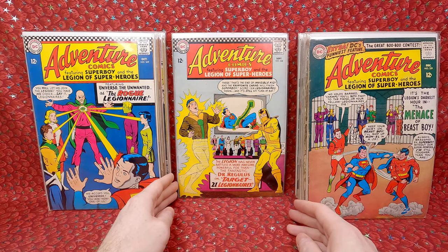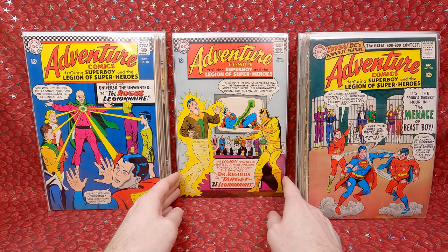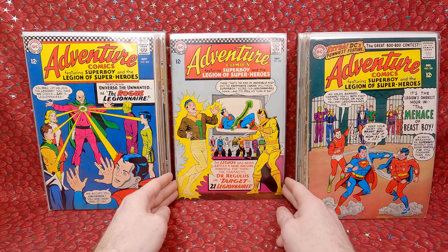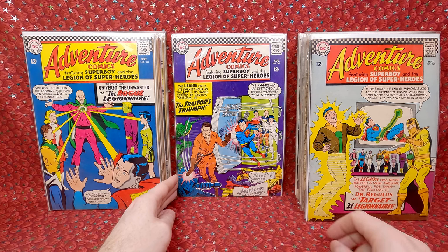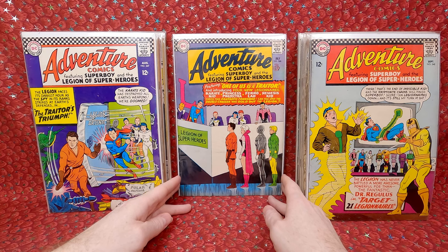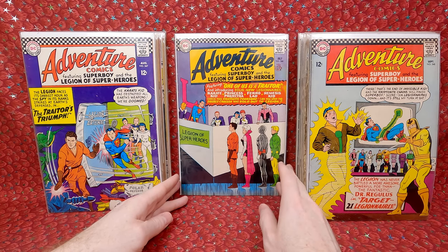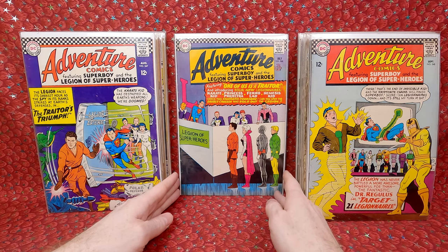Adventures 348 — this is the first appearance of Dr. Regulus and the origin of Sun Boy, and it looks in pretty decent shape. Adventure Comics 347 — a really fun cover. Adventure Comics 346 — this is actually a bigger key. This is the first written work of Jim Shooter in the comic industry. First appearance of Ferro Lad, first appearance of the Karate Kid, first appearance of Princess Projectra, and first appearances of Warlord, Garlak, and Nemesis Kid.